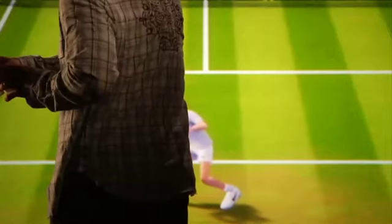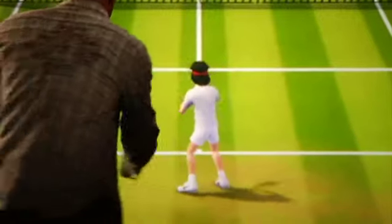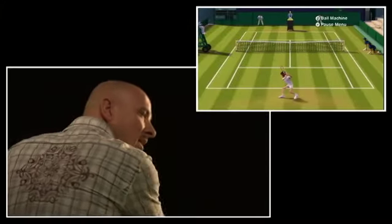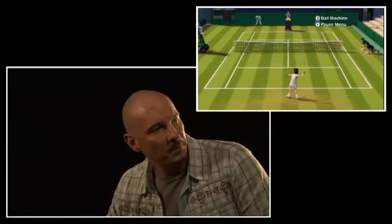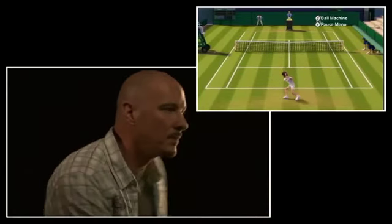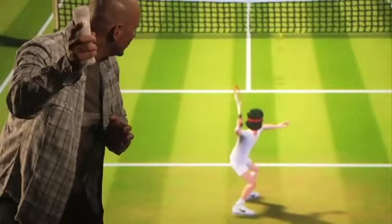The first thing you're going to notice when we get into our practice environment here is what I'm doing in my living room one-to-one dictates exactly what my character within the game is doing in our Wimbledon environment. As I wind up high to my backhand or low to my backhand, my character does those exact same motions.